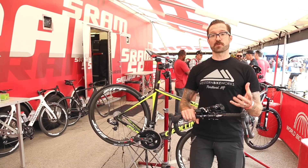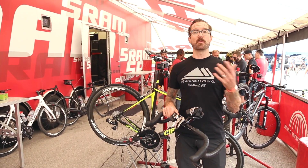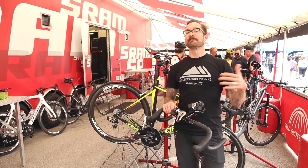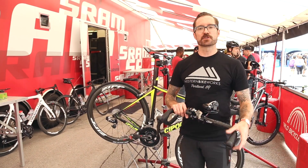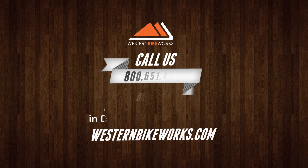We're really excited about the SRAM eTAP system. It's only available at their top-level Red groupset right now. We can obviously expect to see this technology trickle down to Force and their other groups as the years go by. Thank you to SRAM for running us through the eTAP system, and keep an eye out for the rest of our coverage.